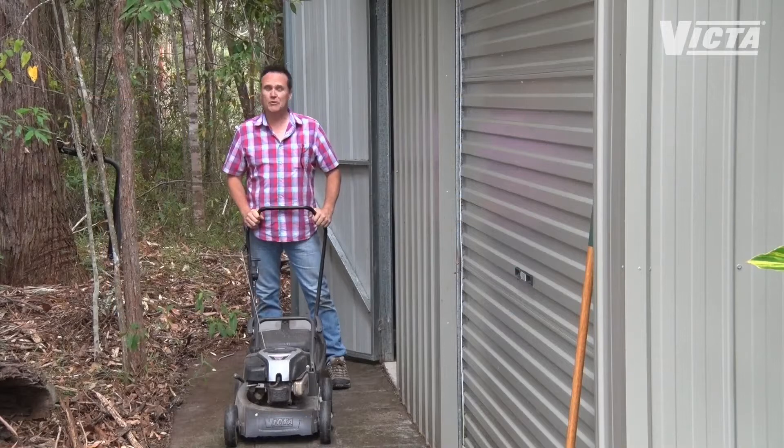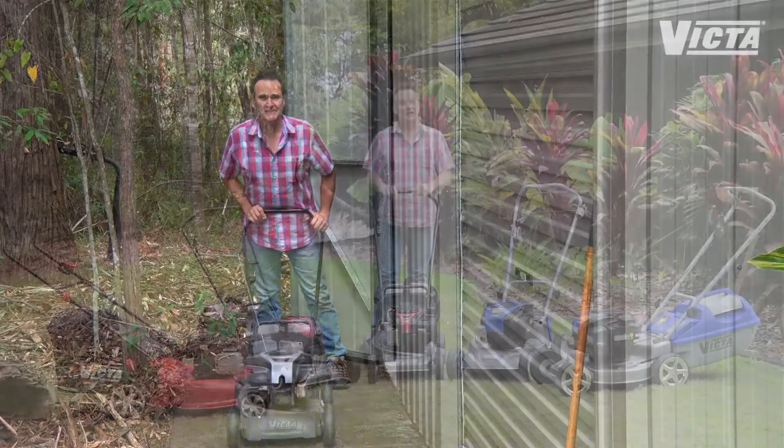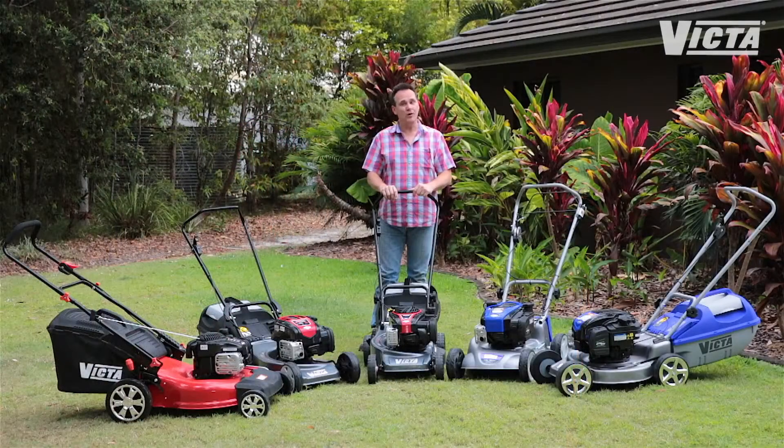The time has finally come to replace your trusty old mower, or perhaps you're looking at buying your first mower. The first thing you'll find is that there's quite a range to choose from, so here are a few of my top tips to help make it easy for you to find your perfect mower match.